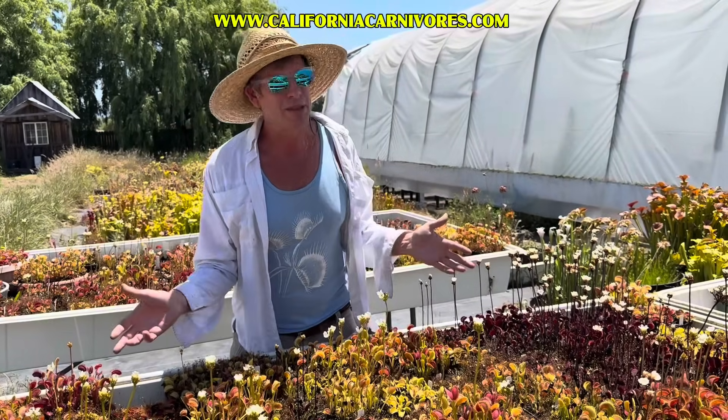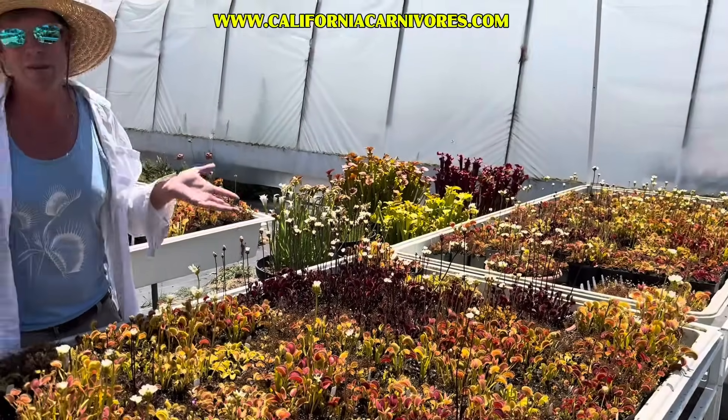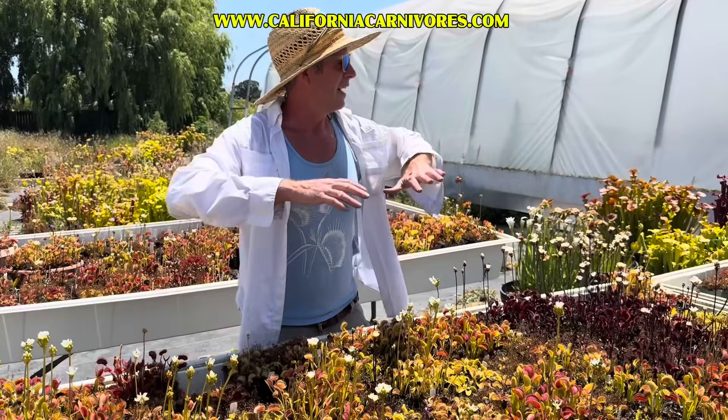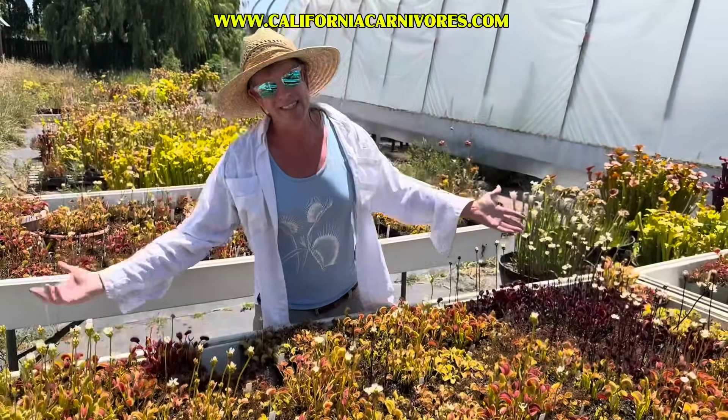I hope that super helps you have great success growing these amazing, fantastic plants. Charles Darwin called them the most amazing plants in the world, and they truly are. I really hope that helps you create a beautiful field of your own of Venus flytraps just like this.